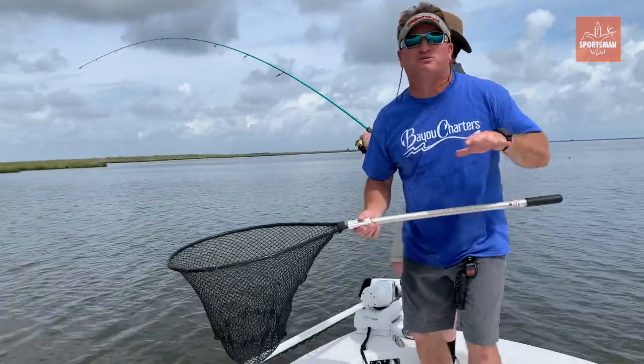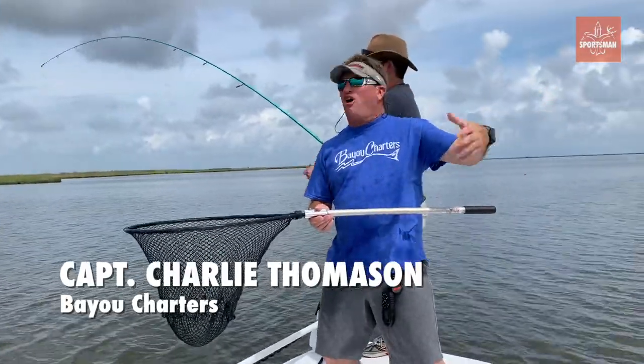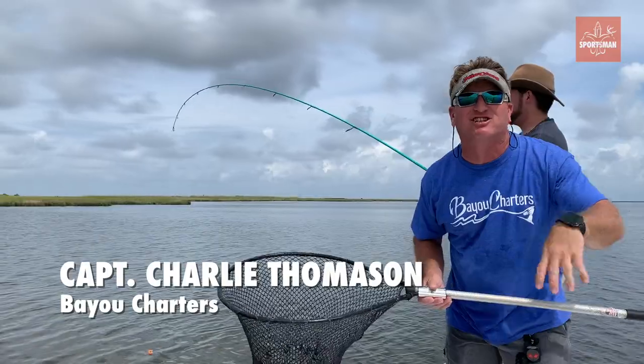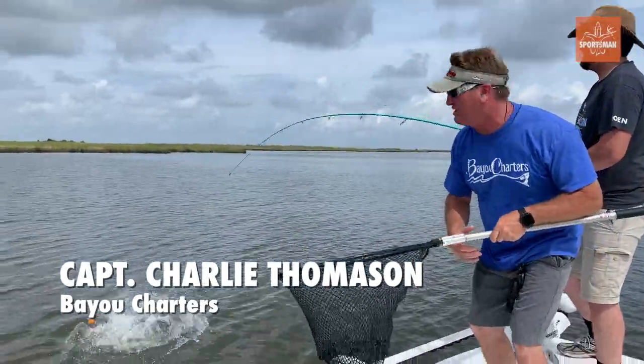It's Captain Charlie Thomason with Louisiana Sportsman, and your update — got a fish on right here, got another fish on. The redfish and speckled trout action is on fire right now, and you've got to get out here to do it.